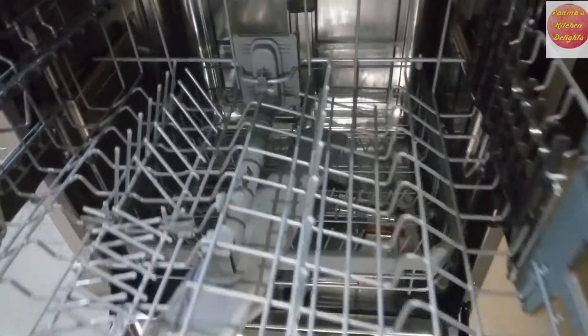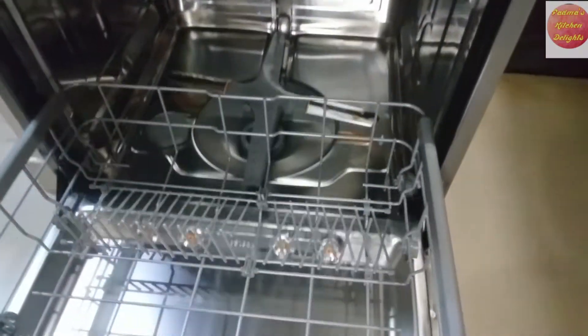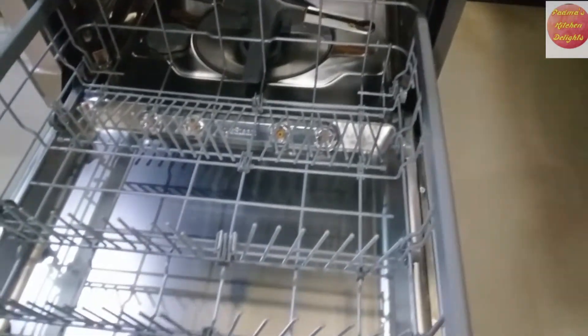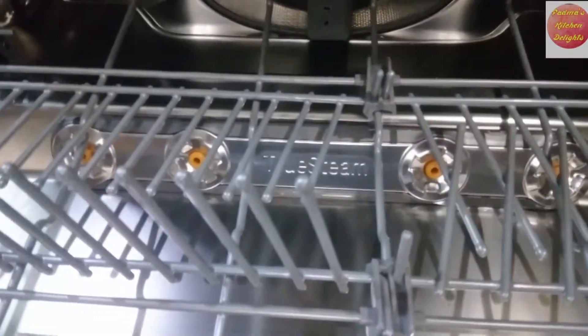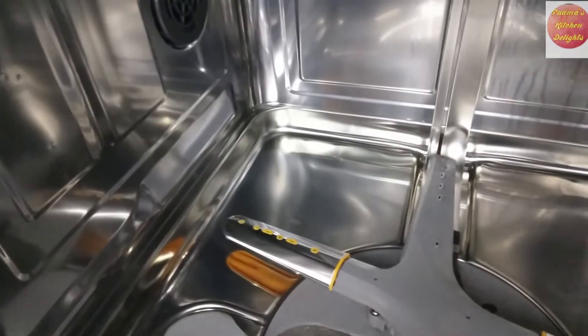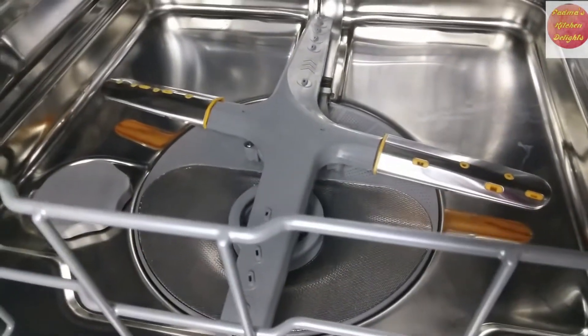Many people have false assumptions about the working of a dishwasher, but it basically depends on how efficiently you choose the best brand. This video is just to give you all a basic idea of how efficient and useful these dishwashers are for homemakers.